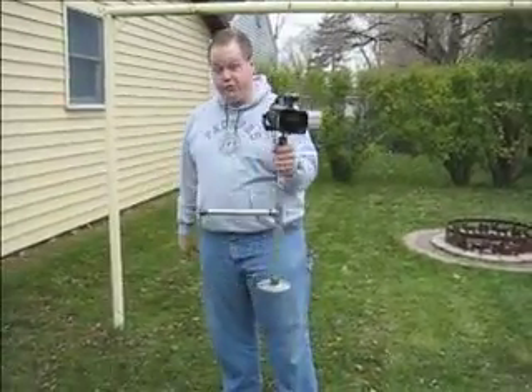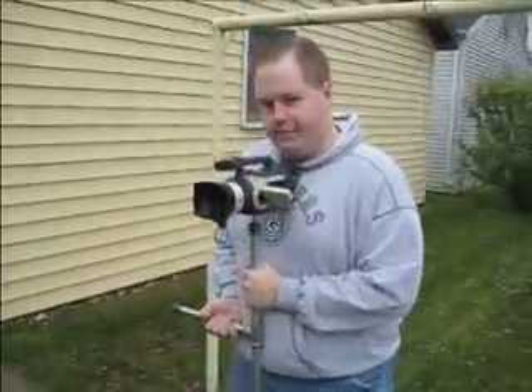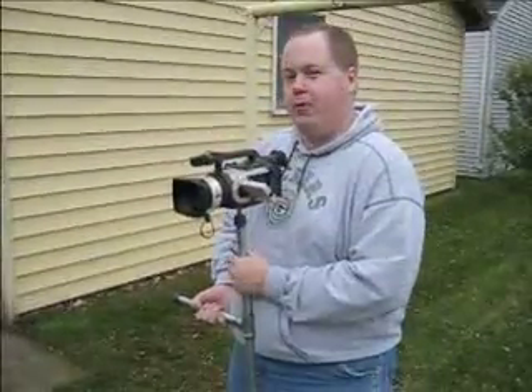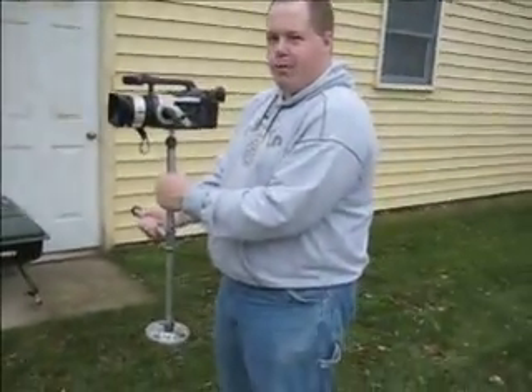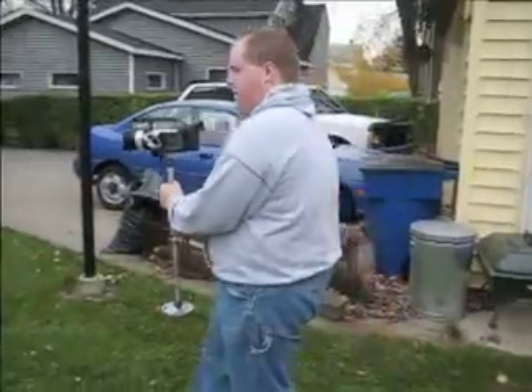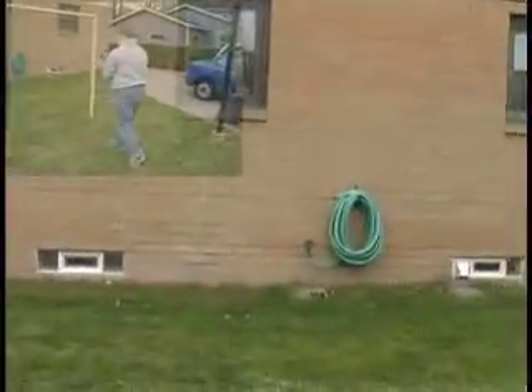This is what your Steadicam should look like once it's completed. You have two ways of holding it: you can be close to your body — if you're closer, you're not going to use as much muscle, but you won't have as much freedom of movement and your legs will get in the way of the counterweight. If you extend it out a little bit, you'll use more muscle because you've moved your center of gravity further out. When you walk and pan, notice how I'm panning with my hip and not with my arms — I'm using my full body to do a pan.